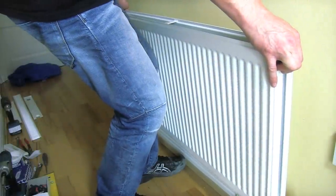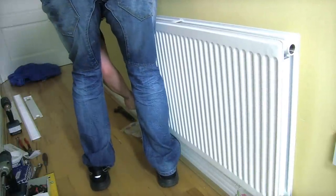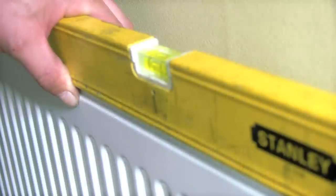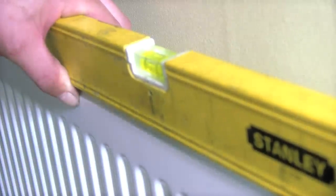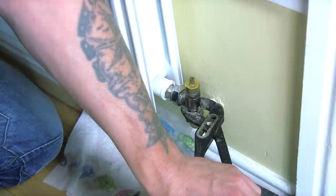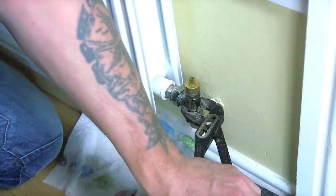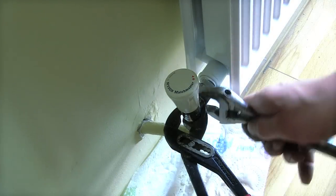Now we're going to hang our radiator - it might be a bit of a push but we'll get it ready and see how she goes. This is perfect. You can see from my measurements the radiator is level and the valves have now gone into the inserts. So all we have to do now is do the valve up. We're now going to do the valve up - hold it against the radiator and make sure she doesn't move.